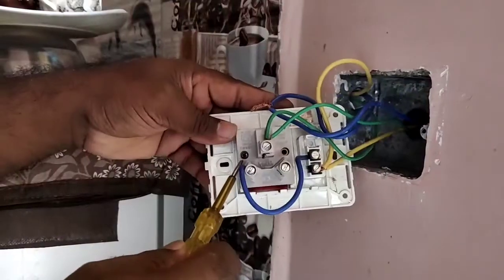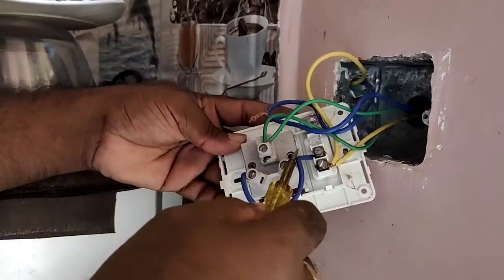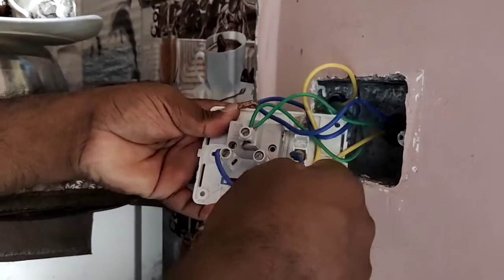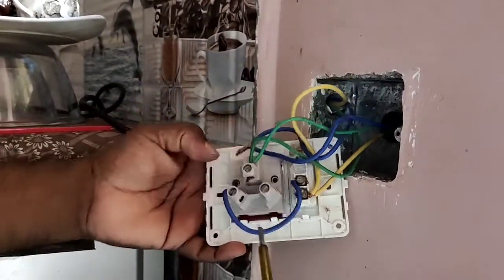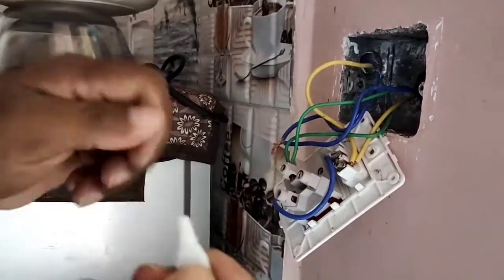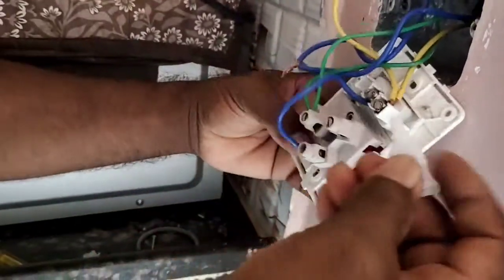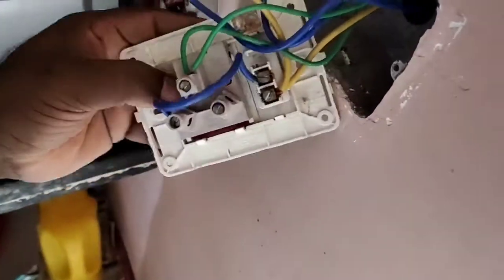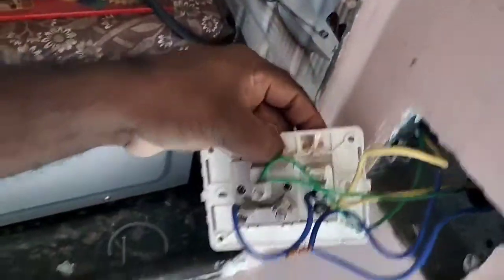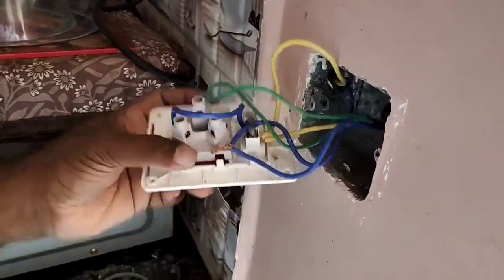We need to set the box and set the body to touch the gap. You can see that there is a gap at 5.5. If you see that there is a gap at 5.5, you can check the gap measurement.